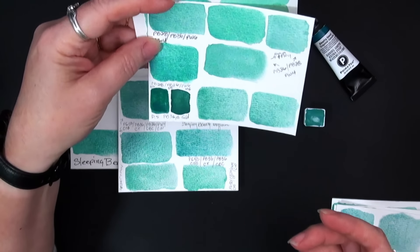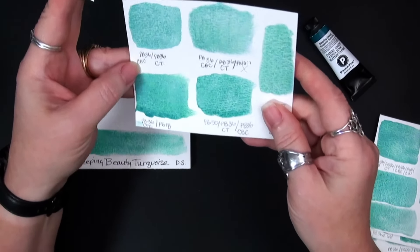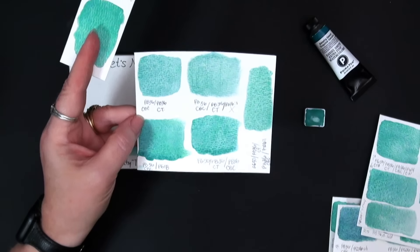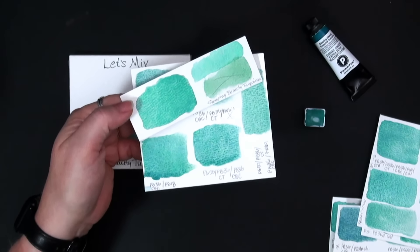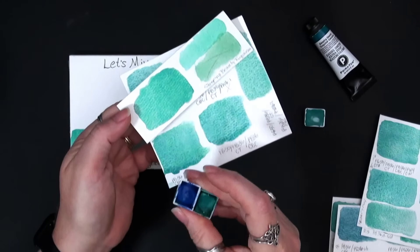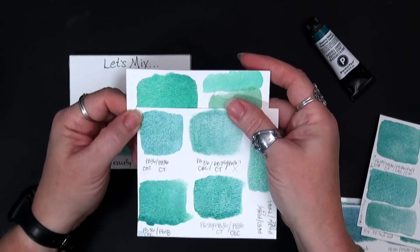First I tried PB36 from Daniel Smith — the cerulean blue chromium — and PB36 cobalt turquoise. I had both of these PB36 pigments: the cerulean blue chromium and the cobalt turquoise, and I thought that might be it. But when I mixed those two together I got this, and it's similar, just not quite the same.